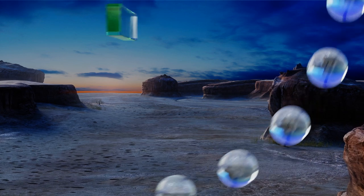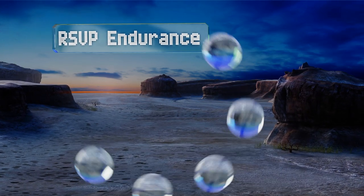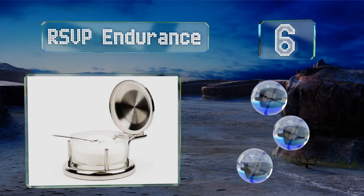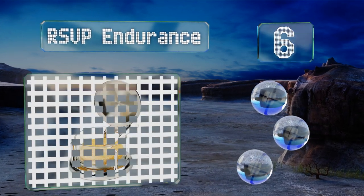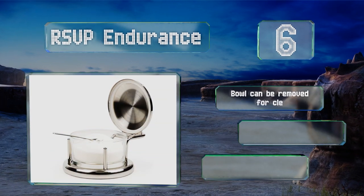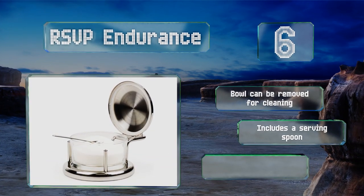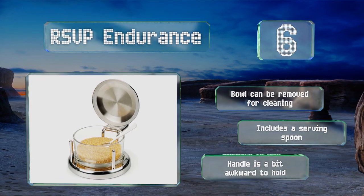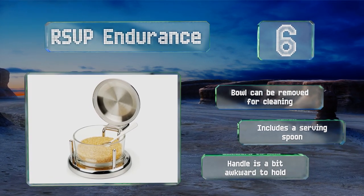Moving up our list to number 6. With its 8-ounce glass container and stainless steel base, the RSVP Endurance will complement any kitchen decor. Its flip-top lid is fitted with a silicone gasket that ensures your spices stay dry, clump-free, and safe from contamination. The bowl can be removed for cleaning, and it includes a serving spoon. However, the handle is a bit awkward to hold.